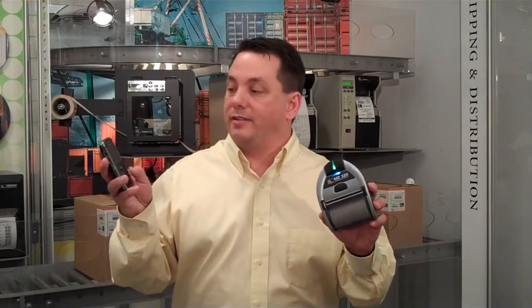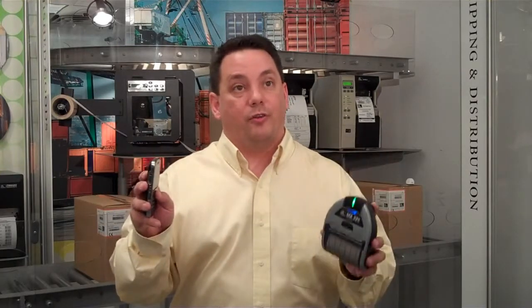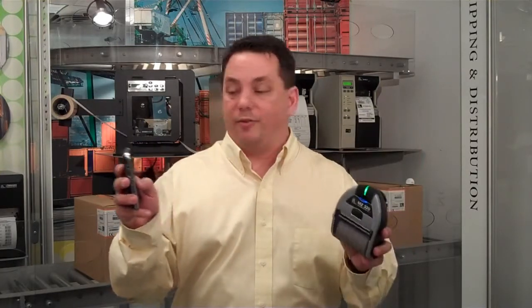So we looked at that and said, that's a great thing to have, but let's prove it. So we went off and made our own utility, and that's what's on our website today. You can go to our website, download our utility, and very quickly make a connection from your smartphone to your printer. In this case, I'm going to use an MZ for this demonstration.